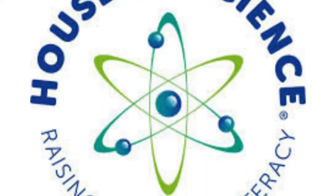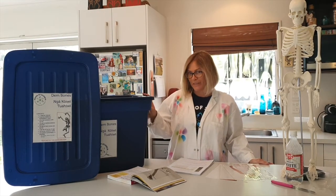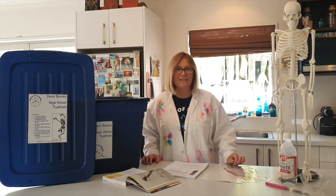Hi there and welcome to House of Science with Mihi Hanna. Today we are looking at the House of Science kit DEM Bones. One of the things that we look at in this kit is the functions of the human skeleton.